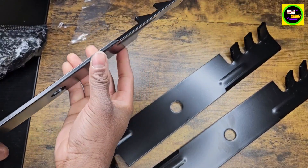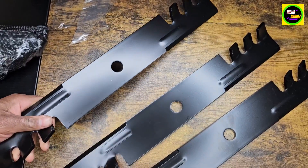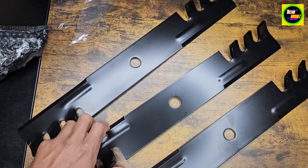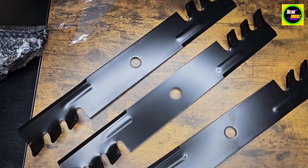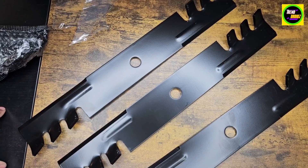Really heavy duty. Nice blade here, as you can see. It has nice teeth as well — really good for cutting the grass, especially with a riding La Mower. Always going to have nice blades for that.